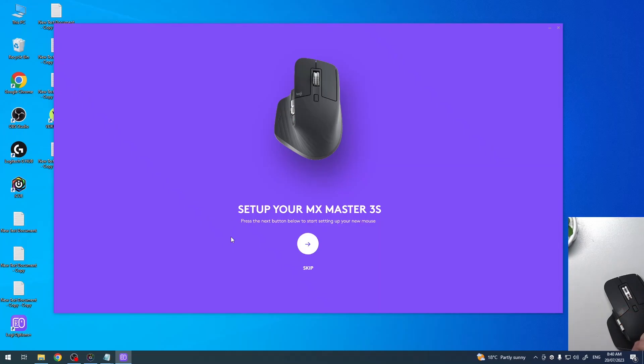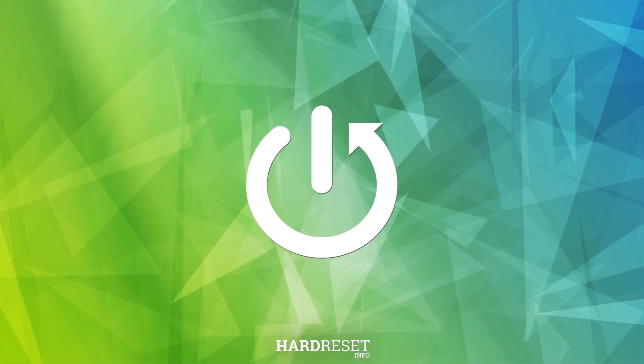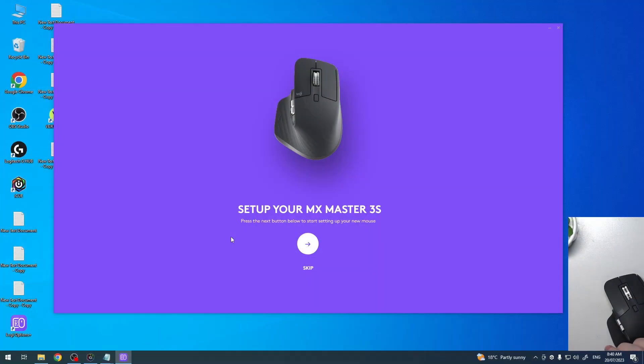Hello, in this video I want to show you how to set up the MX Master 3S by Logitech for the first time. In my previous video I showed you how to pair this Logitech to the Wireless Receiver and the Logitech Options Plus app. Now it's connected and we can begin the setup.